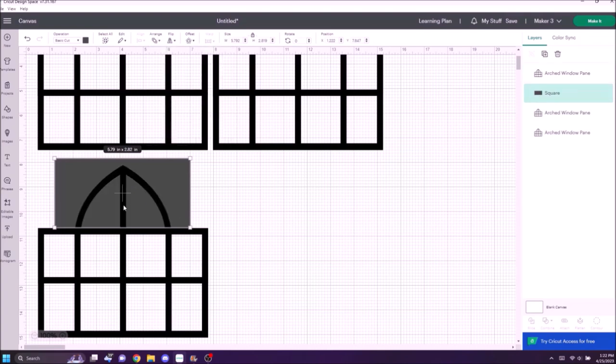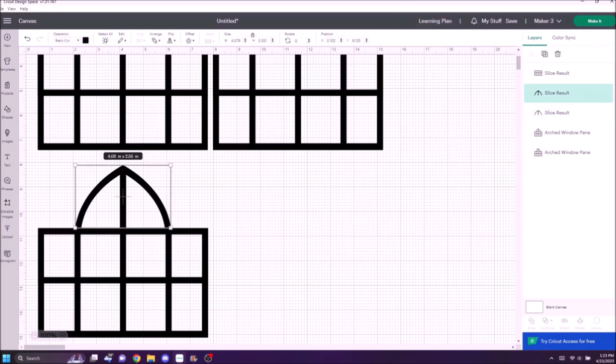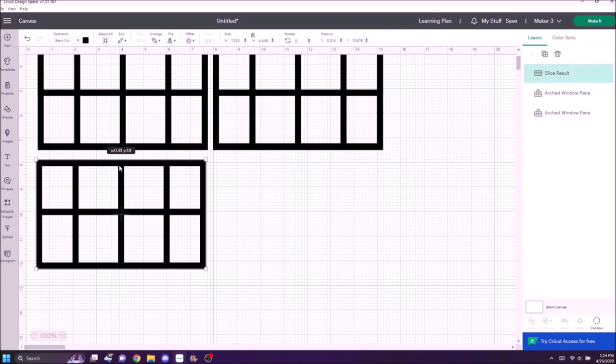After that, go to the top where it says Arrange and send it to the back so you can see it's covering the entire arch. Then put a box around the whole thing to anchor the two together temporarily. Over at the top right it shows green, and at the bottom hit Slice — that gives you layers you can remove. Right-click the unwanted pieces and hit Delete, and now we have the bottom half of this window pane.